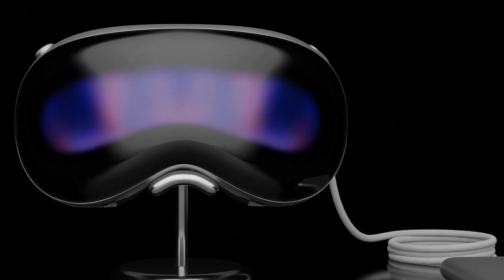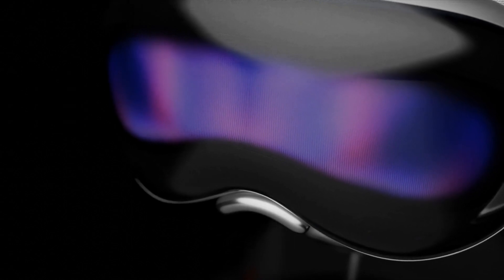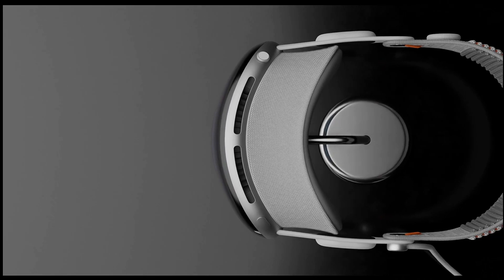Introducing the first course ever teaching you how to create Apple Vision Pro. Hi, my name is Mar Hussain and I'm thrilled to be your guide on this exciting journey into the world of 3D design.